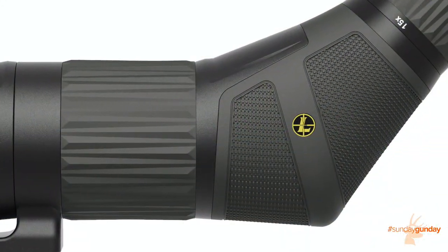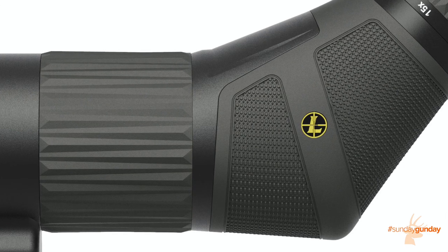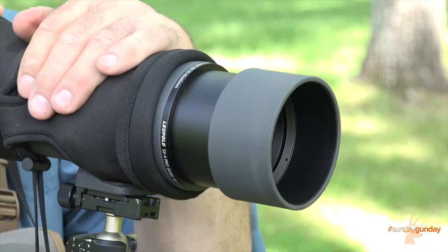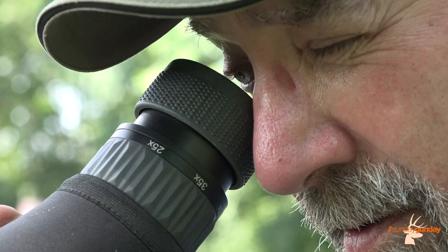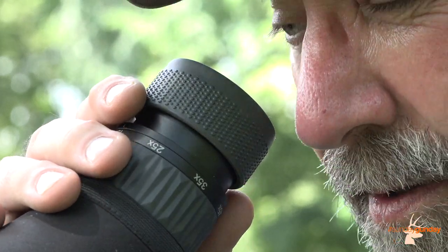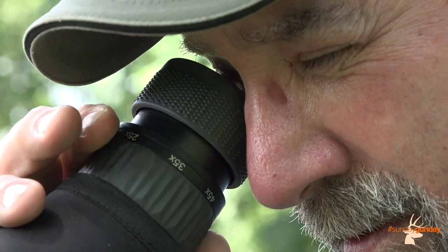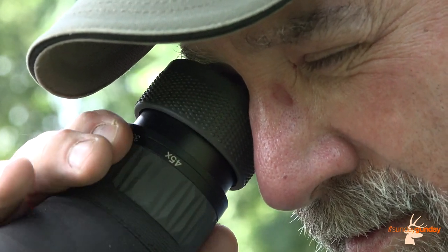A durable housing is shrouded in easy-to-grip rubber armor coating and Leupold's shadow gray finish. At the front of the scope body, a lens shroud slides out to offer more glare reduction in the face of harsh direct light. It's easy to sit behind the scope for as long as needed thanks to an oversized eyepiece that increases contact area. It twists up to offer generous eye relief and is flexible, so you won't find yourself bumping up against a hard surface.